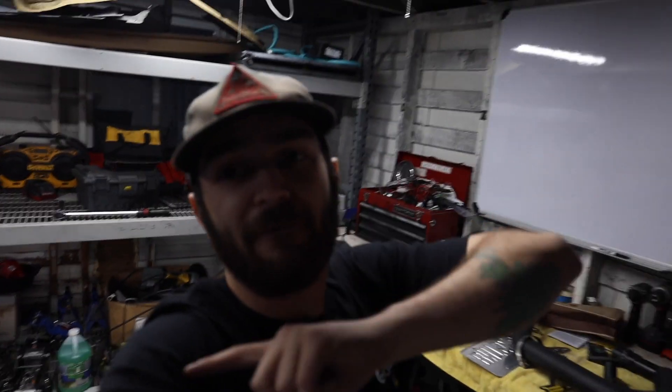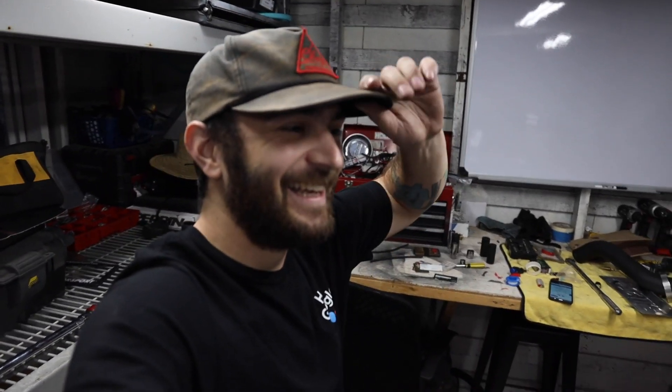If this video helped you not fail like I failed, go ahead and smash the like button. If you're not already, subscribe to the channel — I fuck up sometimes like here, so maybe my fuck ups will save you from fucking up in the future. Anyways, I appreciate the time everyone spent with me and I will catch you guys in the next one. Peace out, homies!